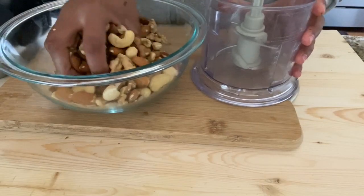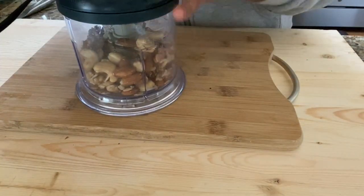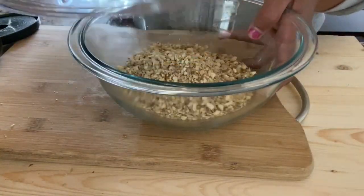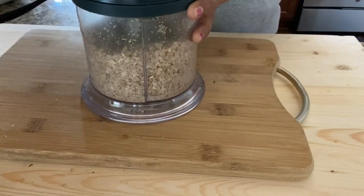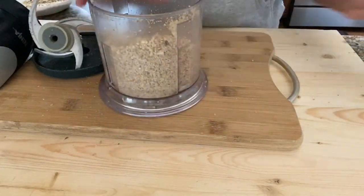Our nuts are also cooled down, so we will grind our nuts now. We want a coarse texture, so don't grind too much — just give a few pulses and your mixture will be ready. In a similar way, grind all the nuts.